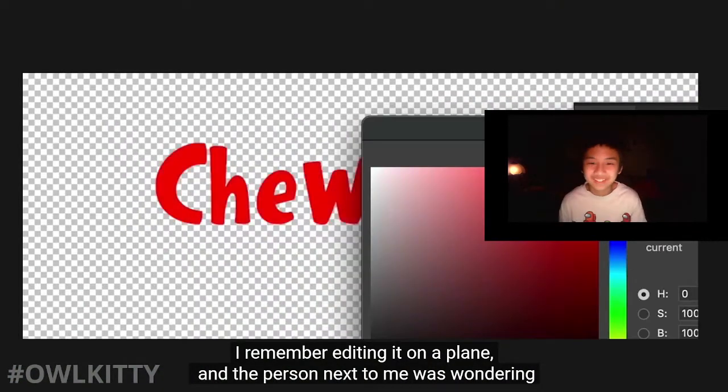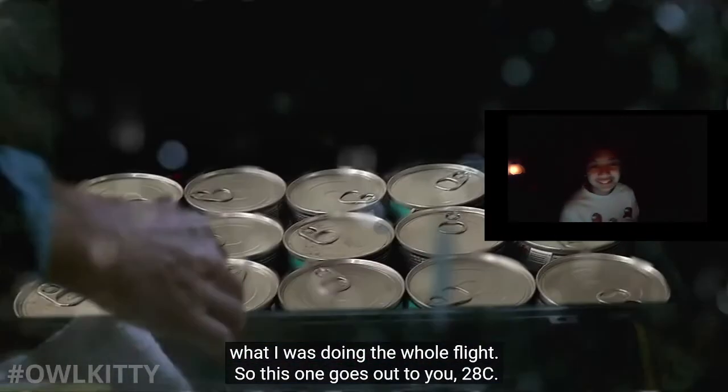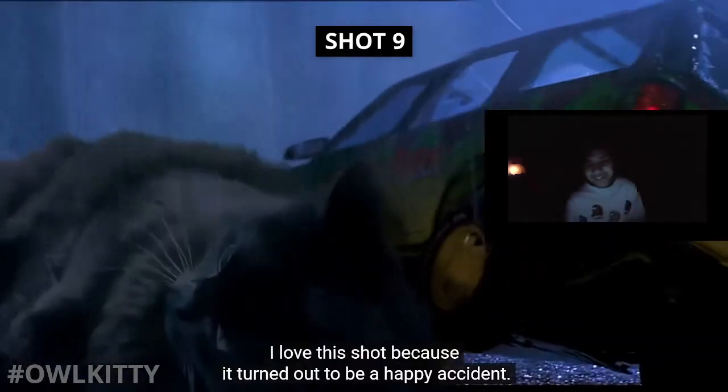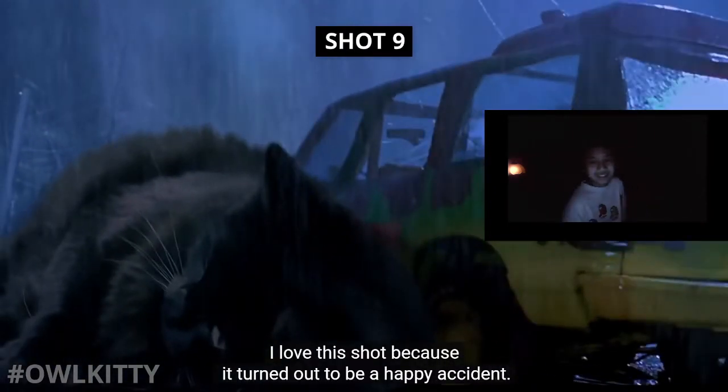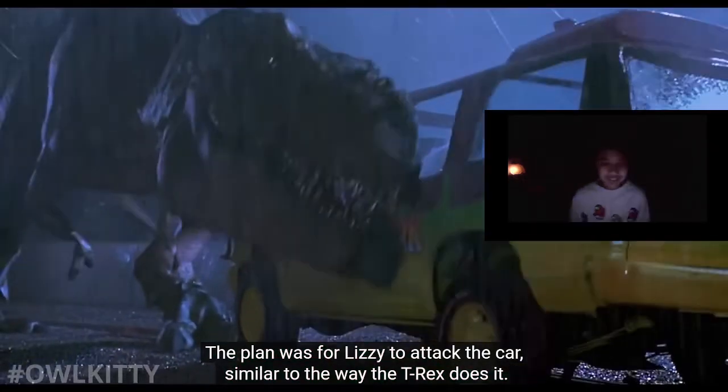This one's a pain and also required a lot of rotoscoping. I remember editing it on a plane and the person next to me was wondering what I was doing the whole flight - so this one goes out to you, 28C.